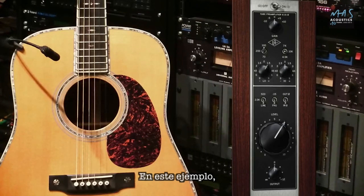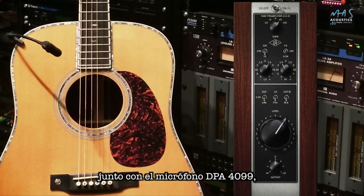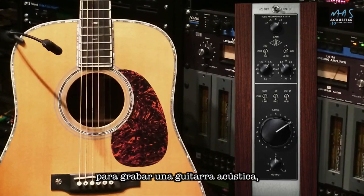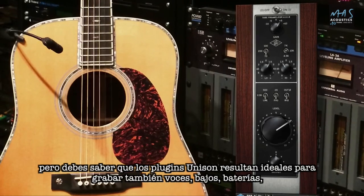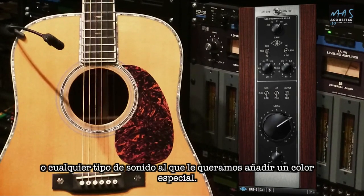In this example I'm using the UA 610B tube preamp plugin and a DPA 4099 microphone to record some acoustic guitar. Unison plugins are great on vocals, bass, drums, or any other source where you want to add some color.